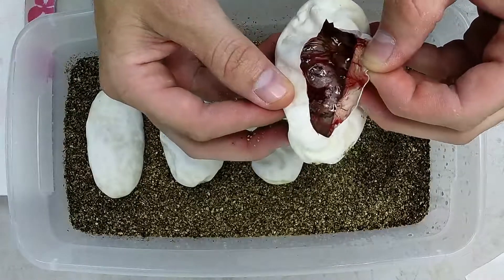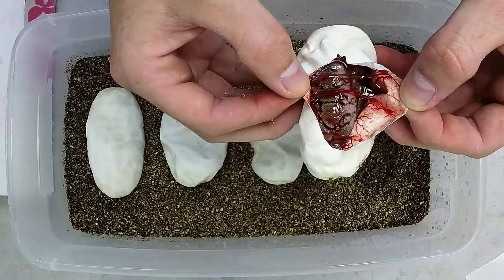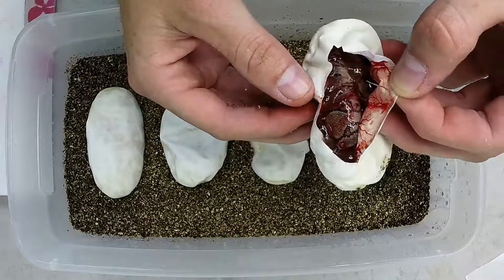That one's upside down so I can't really tell. Definitely Pinch Stripe, possibly Pinch Stripe Yellow Belly — not really sure. Definitely Pinch Stripe though.